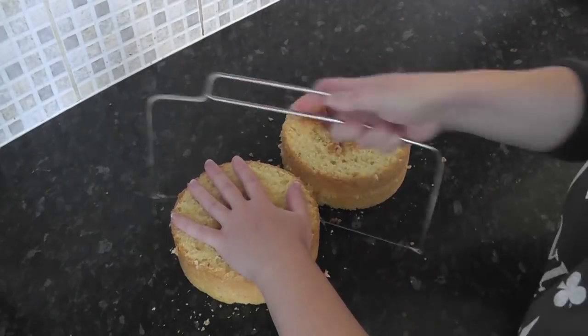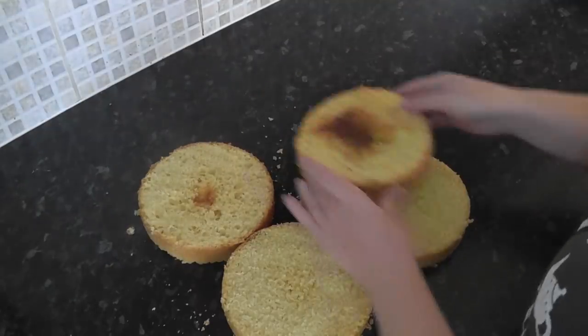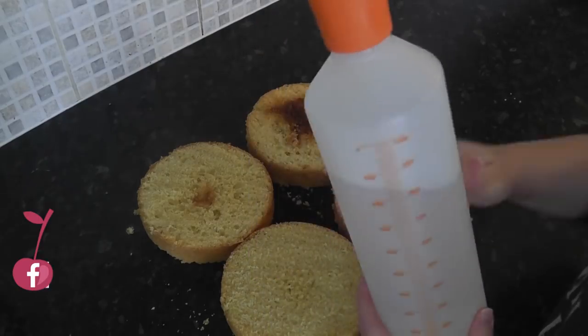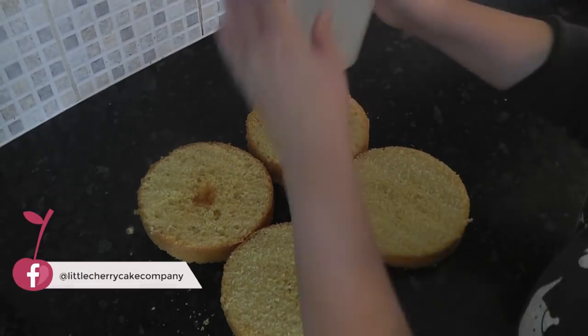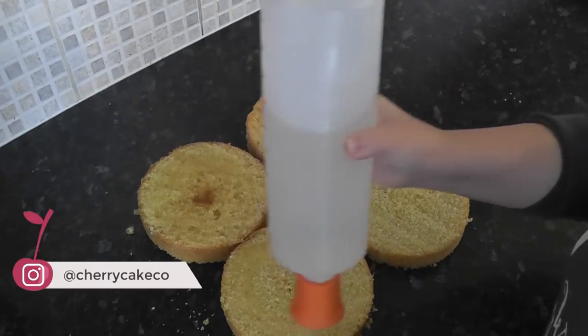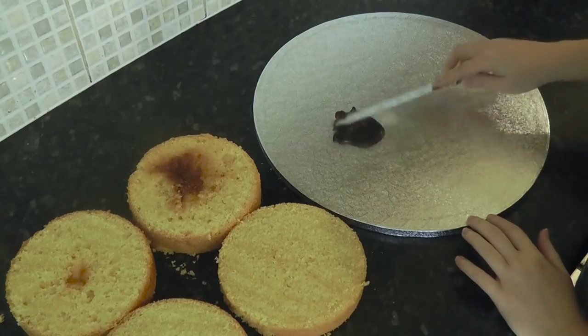Starting off with a 6 inch round, you just want to level on the top and split it in half. Using some sugar syrup in this handy squeezy bottle, give each layer a generous coating. This isn't to add more moisture — it's more for replacing the moisture that may be lost over the next day whilst we're working on it. I'll leave the bottle in the description box below.